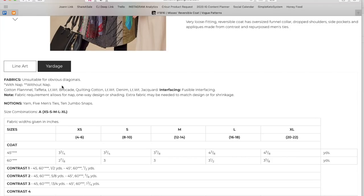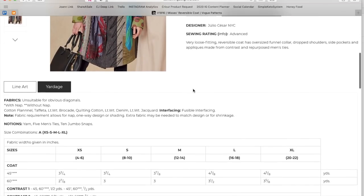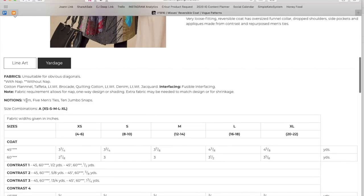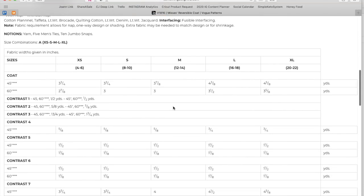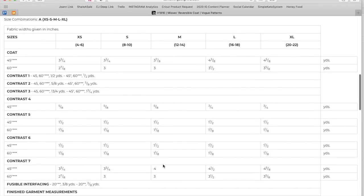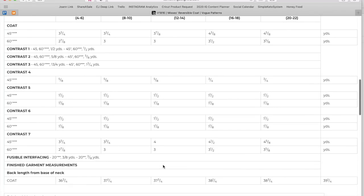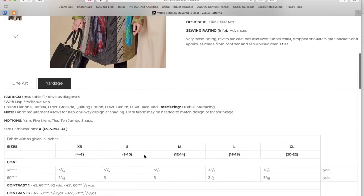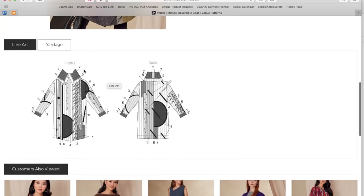The yardage calls for cotton flannel, taffeta, brocade, quilting cotton, lightweight denim, lightweight jacquard, and fusible interfacing. One thing they didn't show is what the inside looks like — if it's reversible, I want to see the reverse side too. You also need yarn, five men's ties, and ten jumbo snaps — the most interesting collection of notions. Sizes are extra small through extra large in one envelope. It'll be hard to calculate all the different fabric yardages needed.